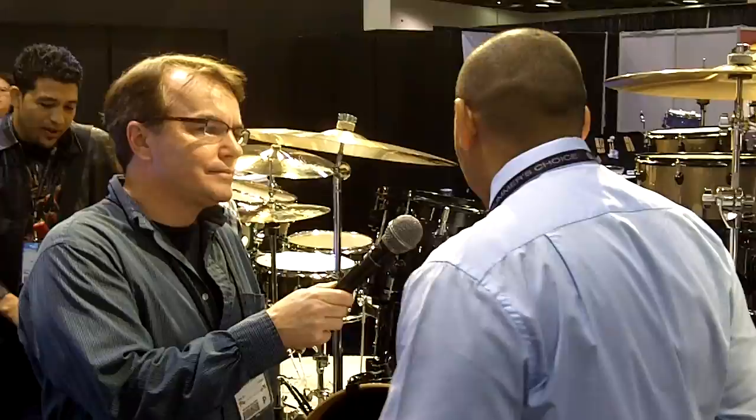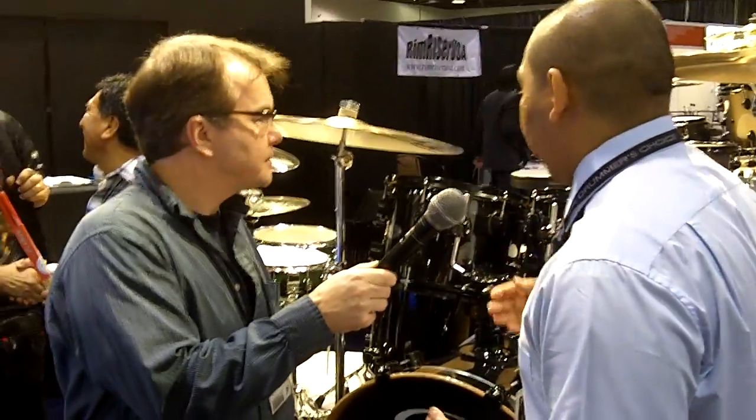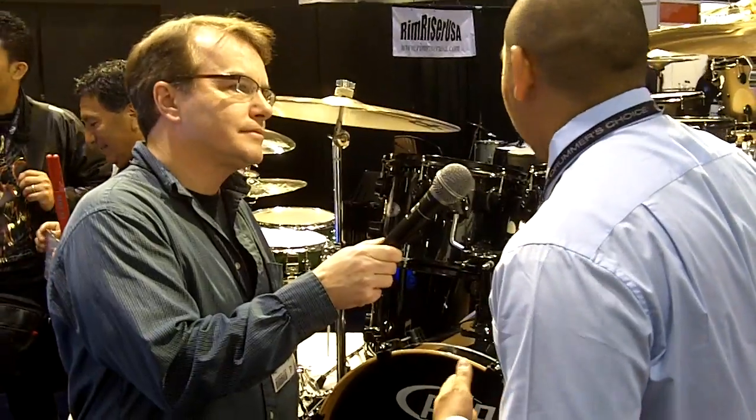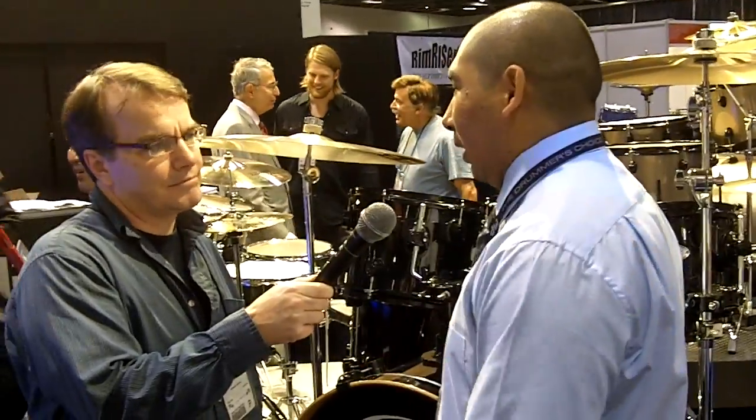Our first kit is the X7 kit, all from Musician's brand. This is a black pearlescent X7 with black hardware. It's a standard 7-piece drum set, kind of made for a drummer who plays faster music, bigger stuff like that.